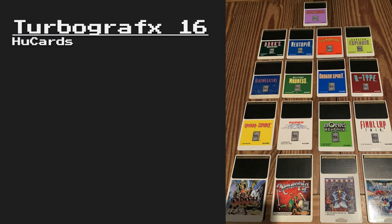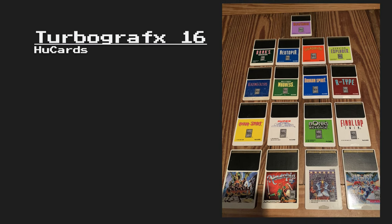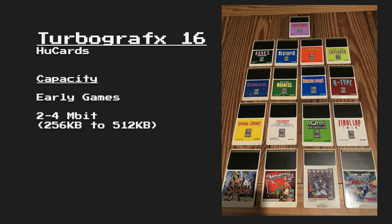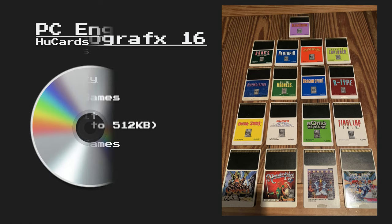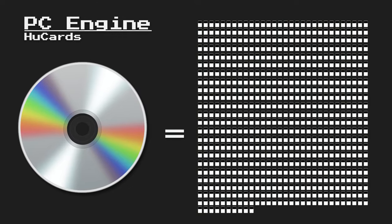However, the CD-ROM's biggest advantage would be the fact that it has a much larger capacity than the HuCard format. Early HuCard games had a capacity of around 2 to 4 megabits, or 256 kilobytes to 512 kilobytes. In the later part of the system's life, that was expanded to 1 megabyte games, or 8 megabits, but even at that capacity it would take around 700 HuCards to reach the capacity of 1 CD-ROM.